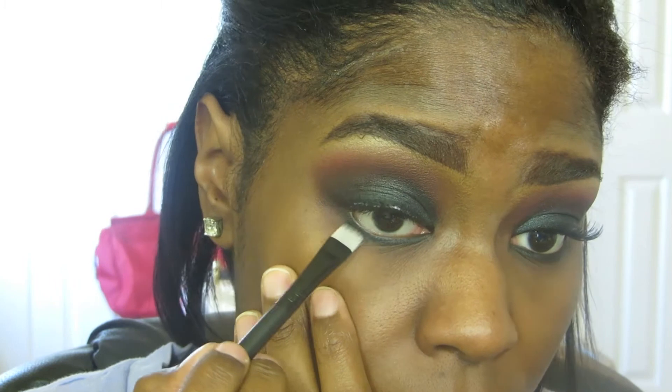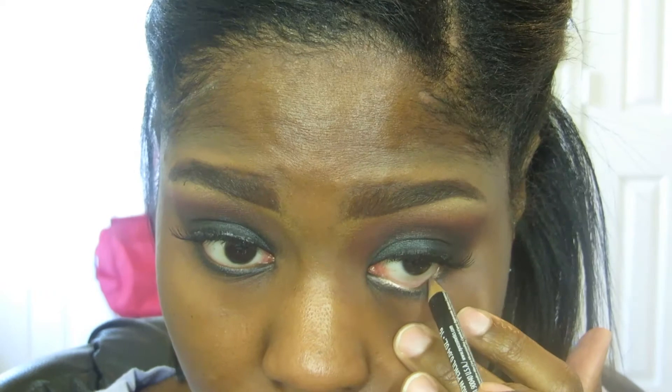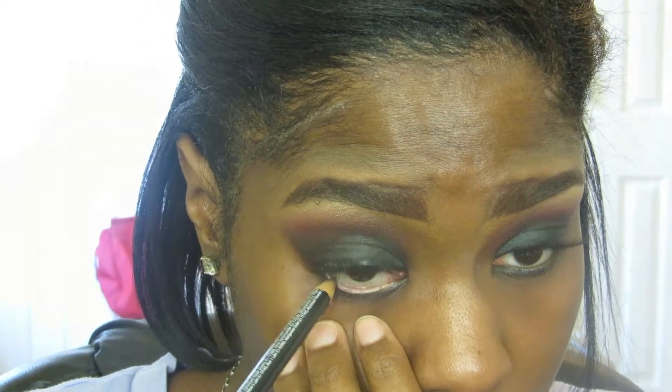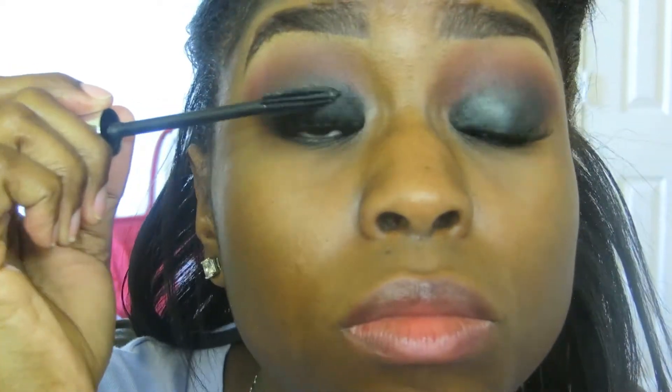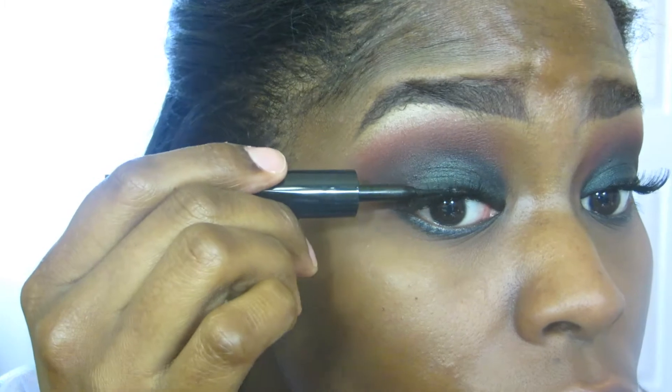Use either a baby wipe or a makeup remover wipe to clean up any fallout and tidy up any edges. From there, I'm lining my waterline with this NYX eyeliner in a gold color, which is just going to open up the eyes a little bit more. Blend your falsies with your natural lashes and hide your lash band with a little liquid or gel liner — your choice. Here are the finished eyes; now we're moving on to the face.